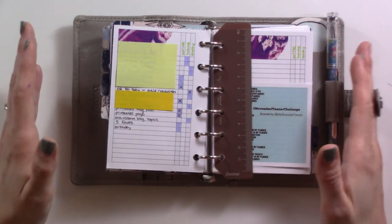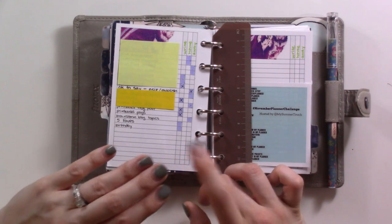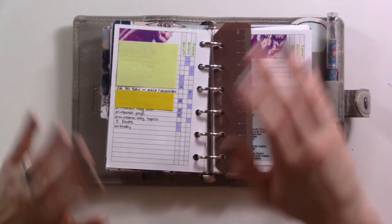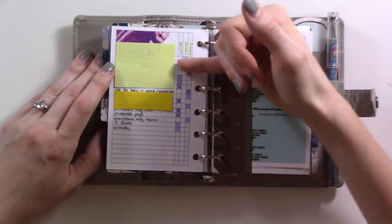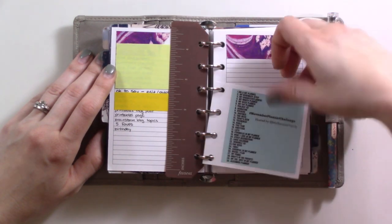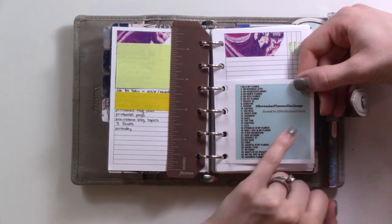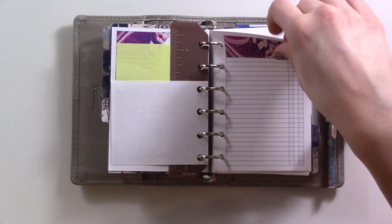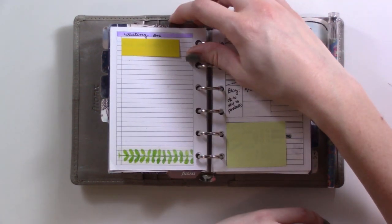Next is another context list for tasks related to all of this channel stuff — this is what I work on during my 5am to 6am morning hour. I try to keep it updated with next action items so I can just jump out of bed, grab my coffee, and start on something. There's an Instagram challenge I'm using as prompts when I want something to post — it's hosted by My Summer Touch, hashtag November Planner Challenge. On the back is a waiting-on list for emails that need responses.